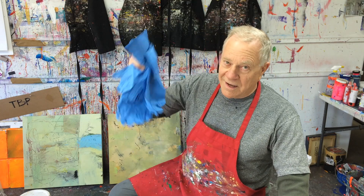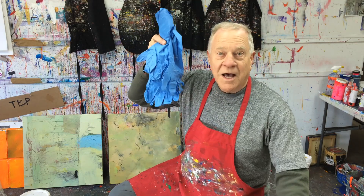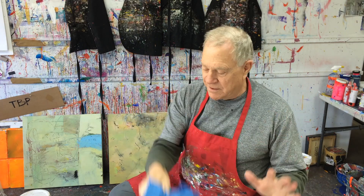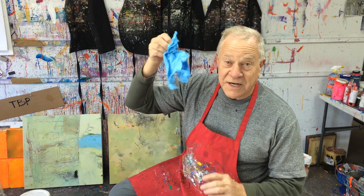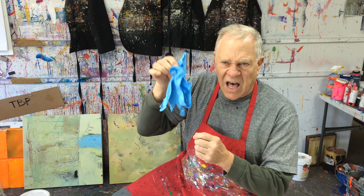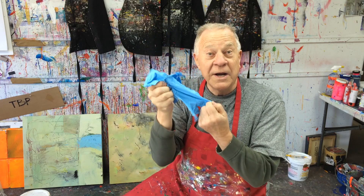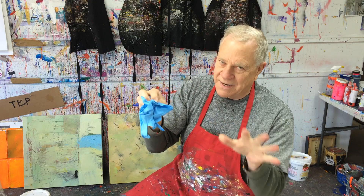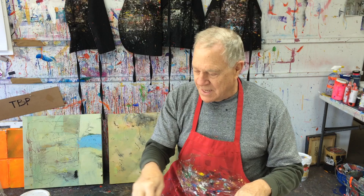I used to use those ugly, scary kinds of rubber gloves, but I got claustrophobic. And nitrile gloves — the things the surgeons use — they're great in the studio, but I even got claustrophobic with these. Besides, I usually paint and put holes right through them. So let me show you how I solved that whole problem.